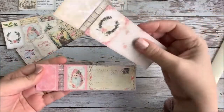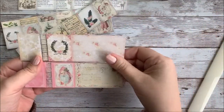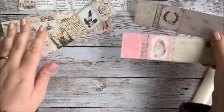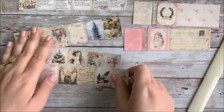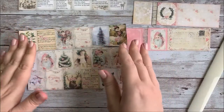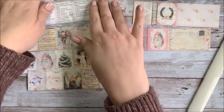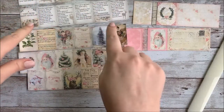Each of my mini book sets comes with usually about four different covers, and then it also comes with different sets of pages. Some of the pages are blank or lined, and some have images. This one actually has the Night Before Christmas poem.